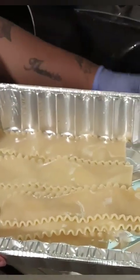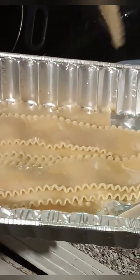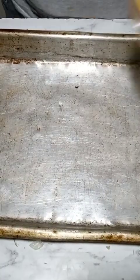After draining the hot water off of your noodles, allow them to run in cold water and then lay them out flat in a pan or on a surface.